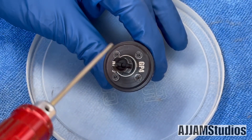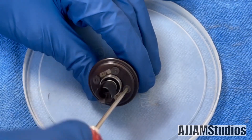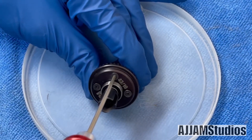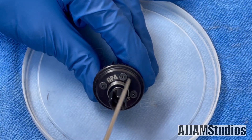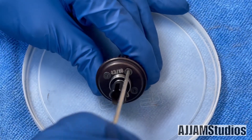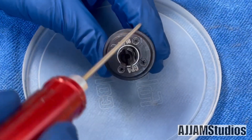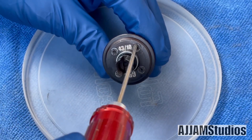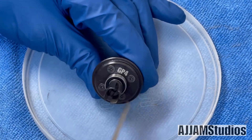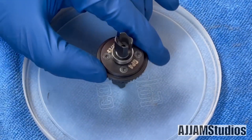Now we're going to torque these down in a cross pattern formation — bring them down close to where they feel snug. Bring them down so everything's flush. Then in a round formation, torque these down since they're already seated — just get a little torque on them to bring them down nice and snug. Don't go crazy with this; just tight will do. You're screwing into plastic, so you don't have to really crank down. All put together — now let's go ahead and build the housing.